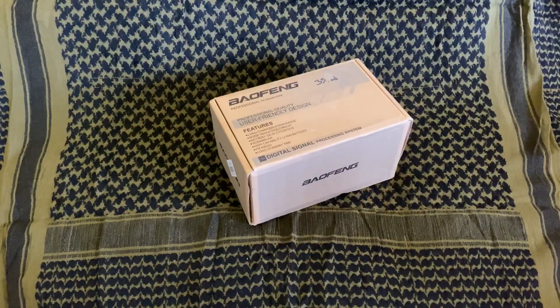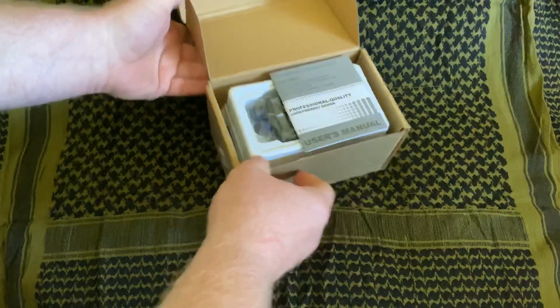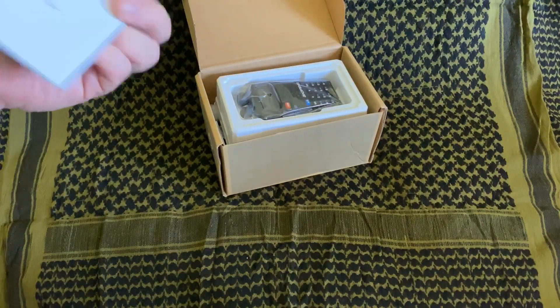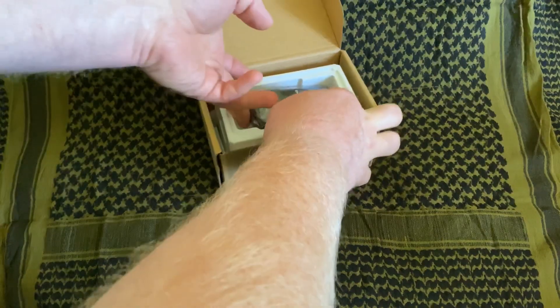Alright guys, so here is the Baofeng, which most of you are familiar with and most of you already have out of your box. We're going to go over a few things just to get started. So when you receive your radio, it comes packaged in a little cardboard box just like this. When you open it up, you'll probably have a little user manual. There's not a whole lot of use in these — they're not written real well. So that's part of why we're going to do these videos, so you guys can get all the information you need and not have to try and decipher the manual.